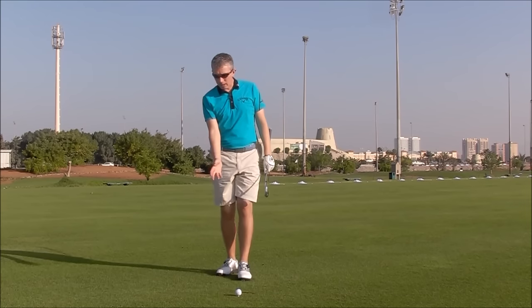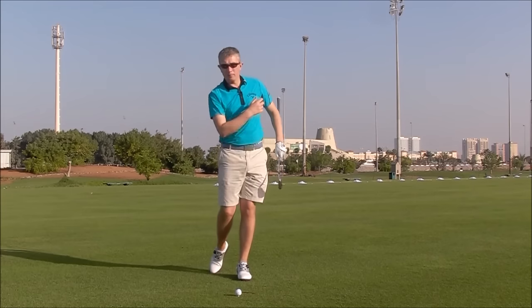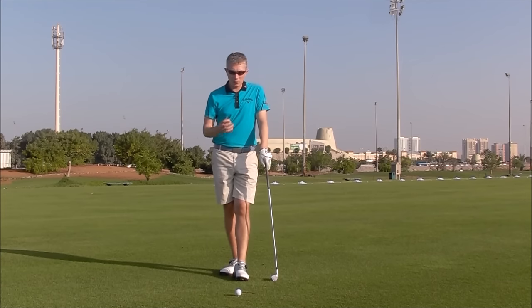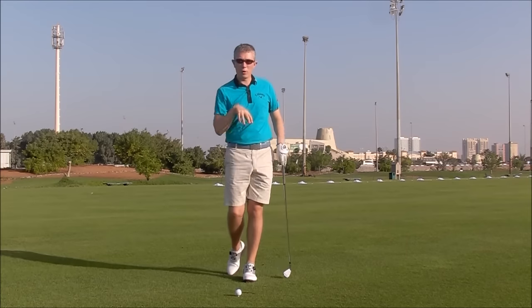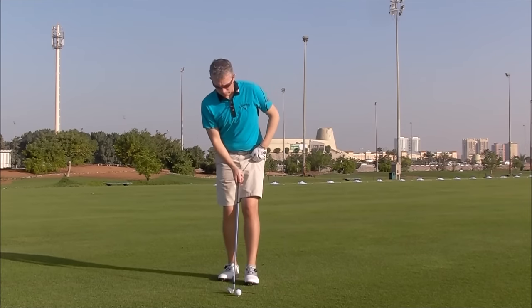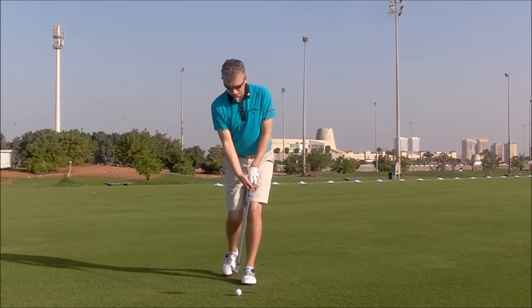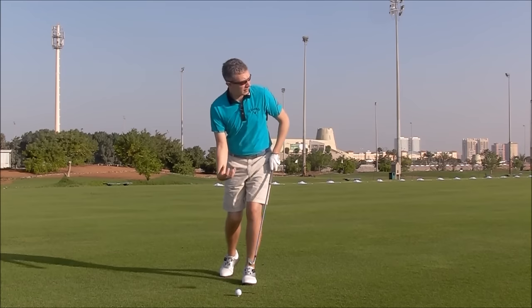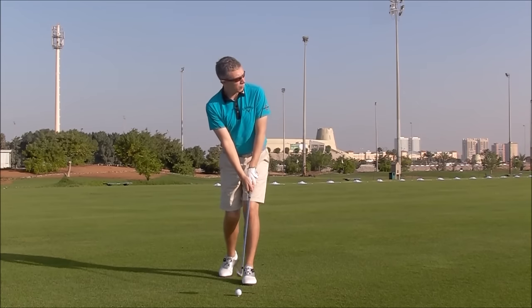Some players will ask: do I not need to push down first then up? But it's correct — that happens, but do you need to think about it? No, I don't think so. Because if you're jumping up, you'll have automatically pushed down. So simply left foot only, put the ball on a tee, and try to feel that vertical force through the impact zone.